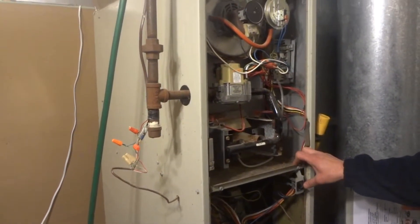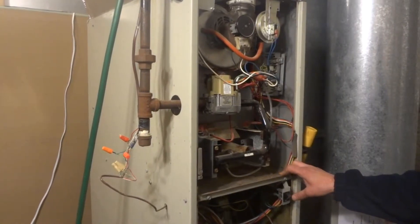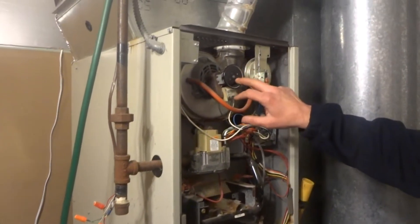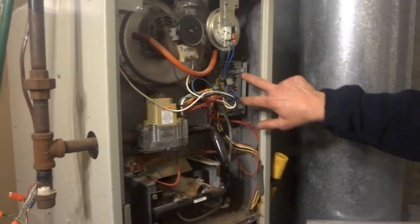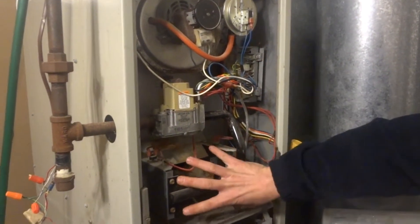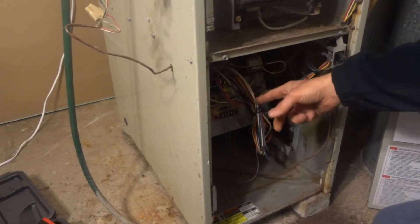Today we're here to show you the basic operations and how an 80% furnace works. First of all, we have an inducer motor, we have a pressure switch, gas valve, ignition control, your burner assembly, and below we have a circuit board and a blower motor.